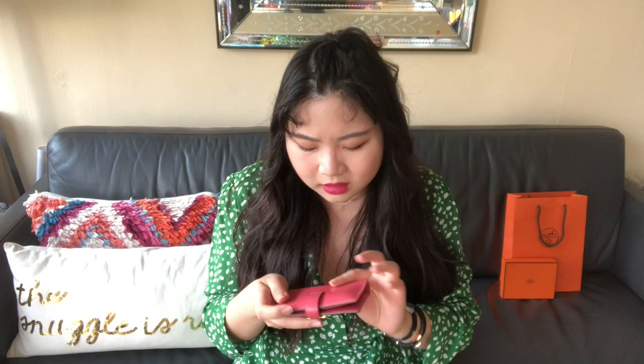If you're in the market for a Hermes wallet and you like this compact shape and style, and you want to build your small leather goods or Hermes collection, then this is definitely a great option to look into. I thought the flap would be super annoying to open every time I needed my cards or cash, but I actually really like it — it's not very annoying to get in and out of. I really do appreciate that it holds literally everything and still has space for more.